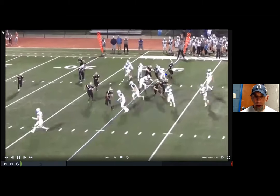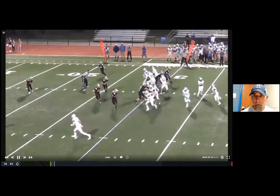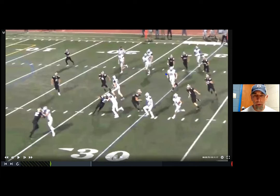Here's another one. We go very quickly to the sideline — our slot's going to reach the first man outside, our tailback's going to look for any trash coming through, and then our wide receivers are going to pin a player to the sideline if he's keeping contained, and hopefully create a big play like that for us to the end zone.